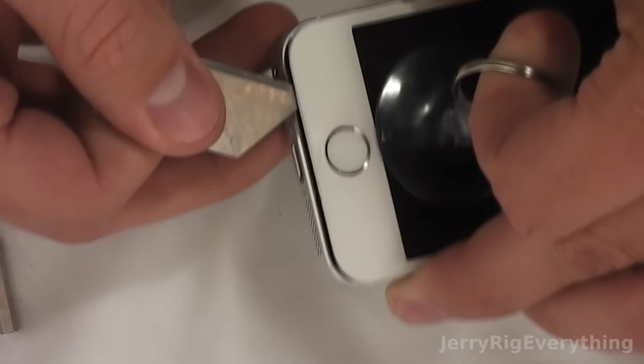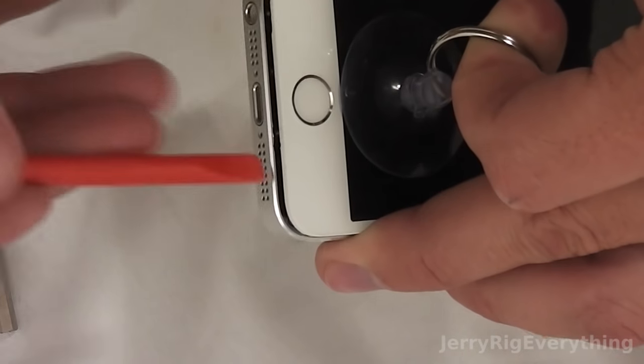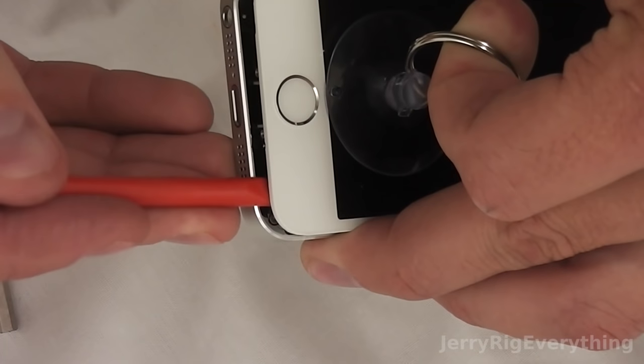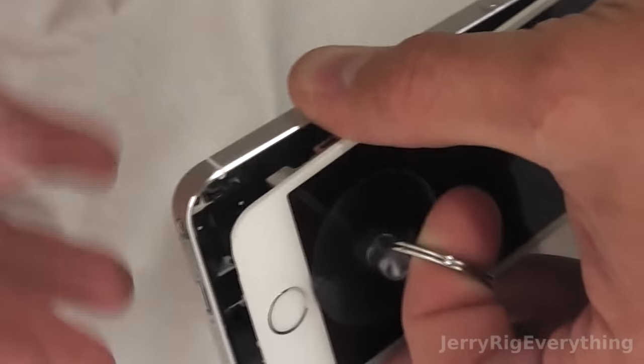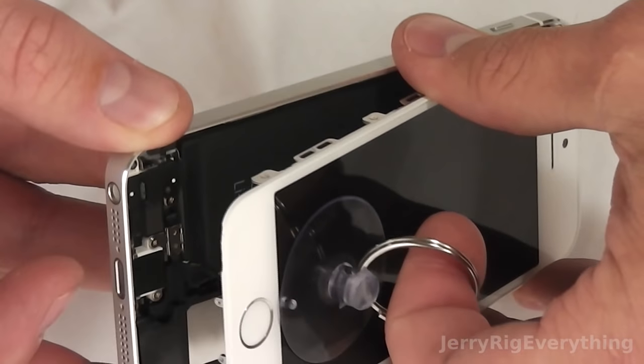You can see I'm just barely prying it up very, very gently. I'm going to switch to a plastic tool to not damage the frame of the screen. You have to be very careful when lifting it up because there is a little ribbon cable attached to the home button that you can see right here.